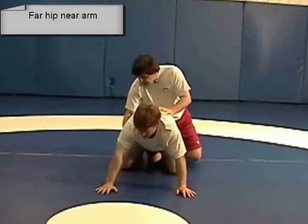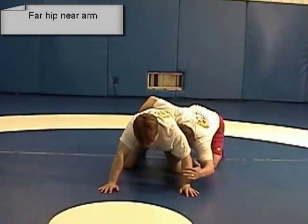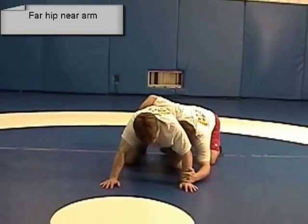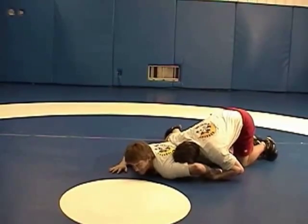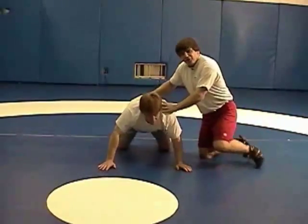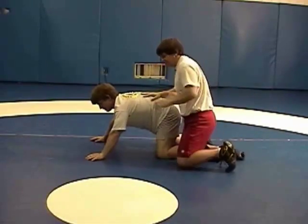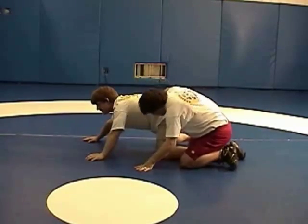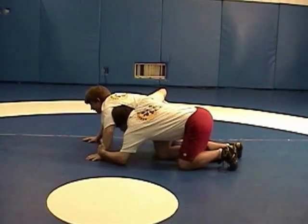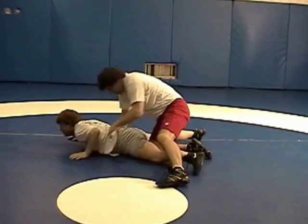Now we're going to look at the far hip, near arm breakdown. Here I have him on the far hip with my arm. I reach down to his wrist. My head is in his armpit and I'm going to pull down and flatten him out. The idea of the breakdown is to break him down from the all four position until he's flat on the mat. Then I can start working my different tilts. I go down to the wrist, my head is right in the armpit, I push, pull the wrist in, push with my head, and I pry the far hip until he's flat. That's the breakdown.